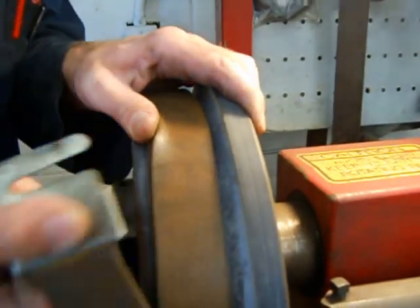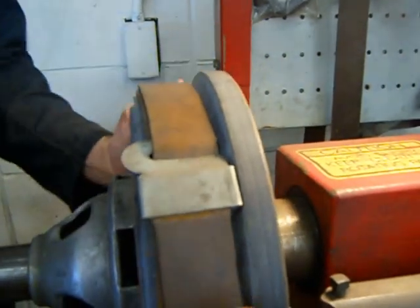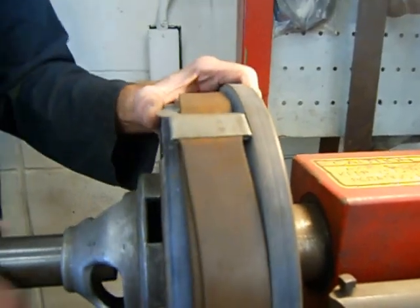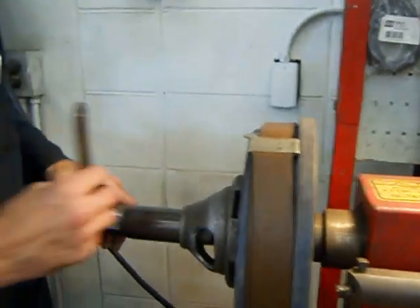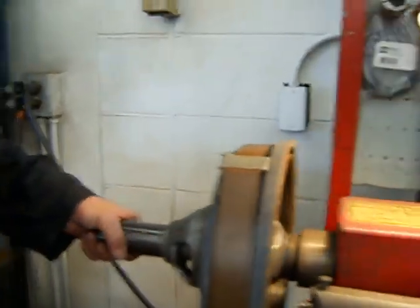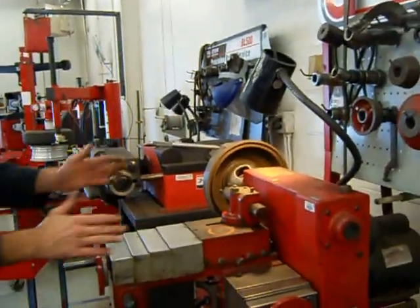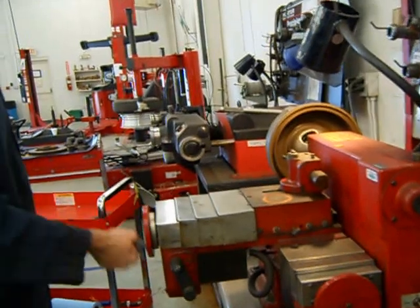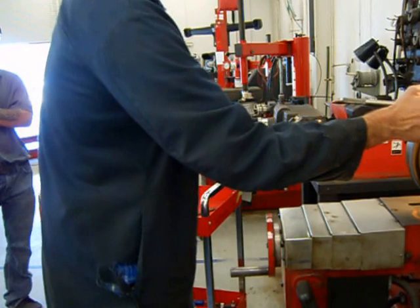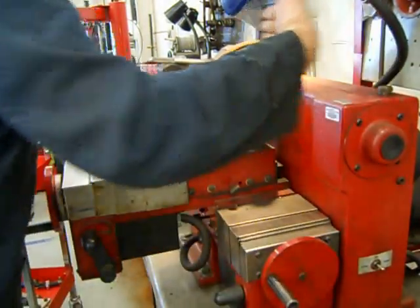Once you get it all wrapped up on there, slide it on, reach back around, and make sure everything's good and square. I'm going to re-tighten the nut here because I loosened it pushing the drum around to show you that. Now, here are your controls on this machine: this wheel controls the cutter in and out laterally, and this wheel controls the cutter in and out in the other direction.